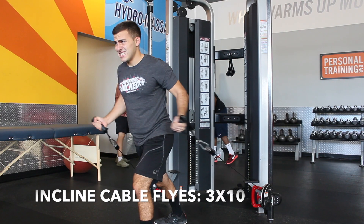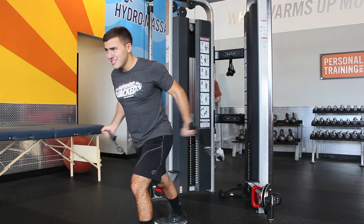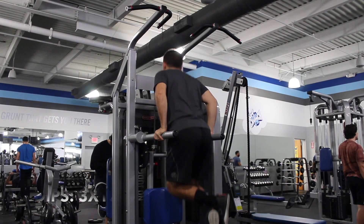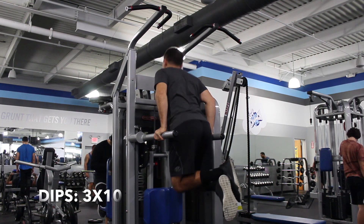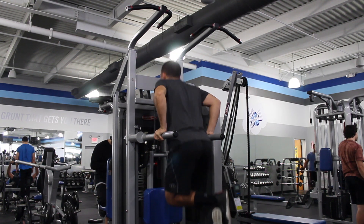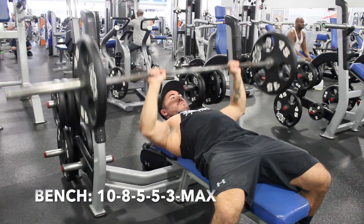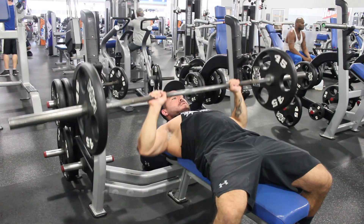Next is cable flies again, just moved down: three sets of 10. Dips — if you can get more than 10, go to failure; if you can't get 10, do as many as you can and try to improve next week. Then bench press: you want to get 10, 8, 5, 5, 3, and then max out with a one-rep max at the end.